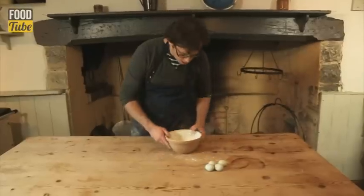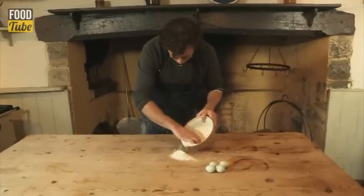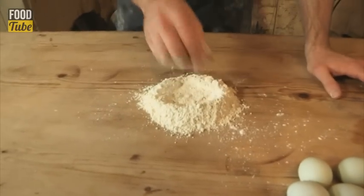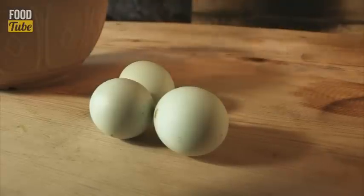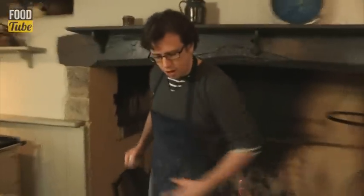First things first, we need to make some pasta. Start off with some flour and make a little well. You can use a mixture of plain flour and bread flour — you can get away with pretty much any flour you like. But this is a nice white spelt flour; it gives a really soft pasta.